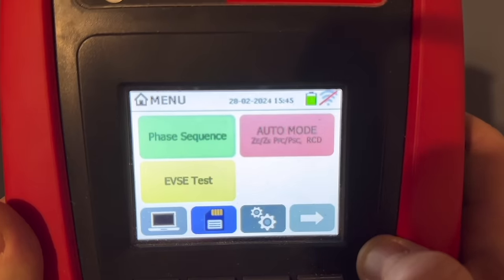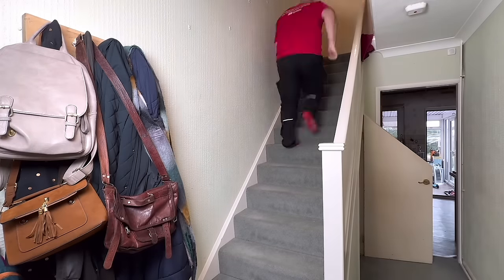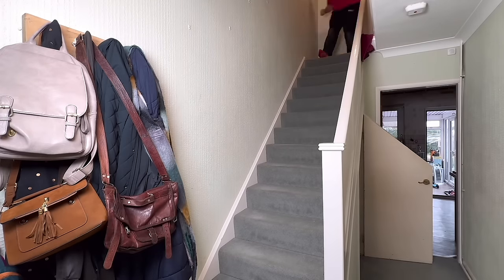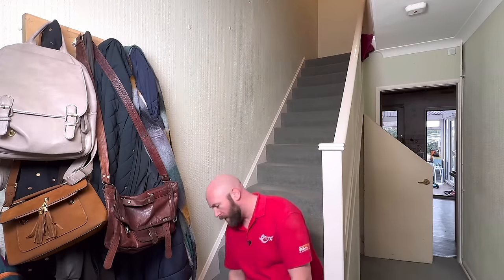What I do like is the auto mode setting. What this test will do is all your earth loops, prospective fault currents and RCDs as well — meaning from one socket you can do all of your checks without having to run up and down the stairs countless times to reset the RCD.